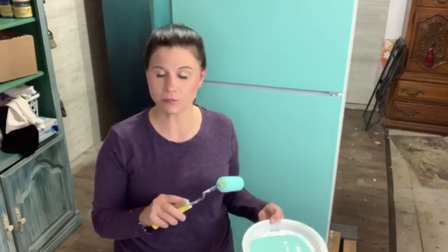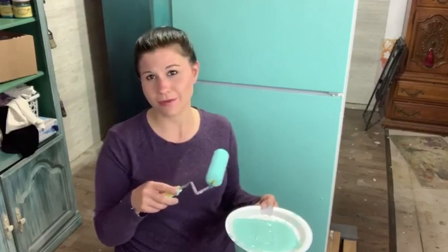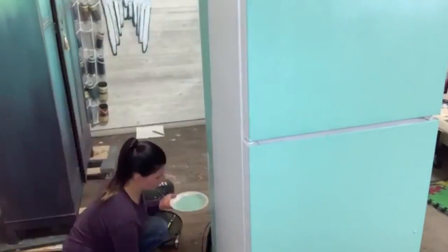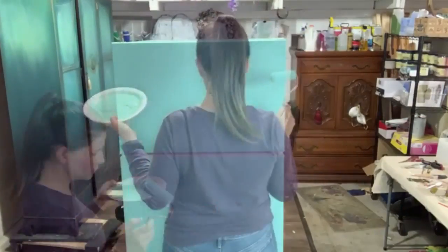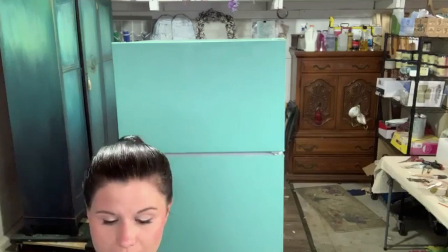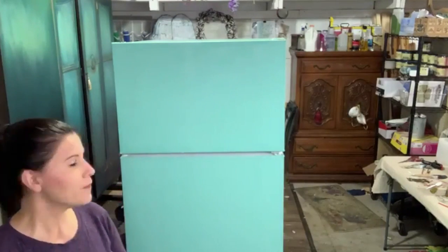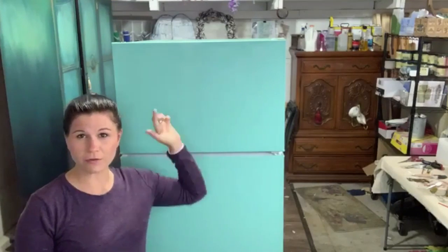I haven't opened the doors yet. I'm going to go around the refrigerator and get all my flat surfaces first, then do all of the edges and fine details. There aren't many fine details on this refrigerator, so it's quite easy. I have all my flat surfaces done — that took me 15 minutes. Now I'm going to get all the interior surfaces and then I'll get my artist brush out and do all the little details.